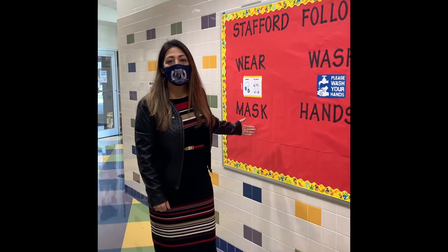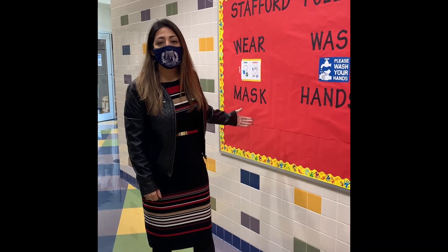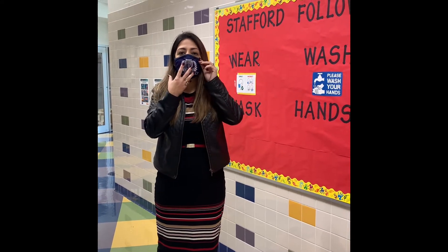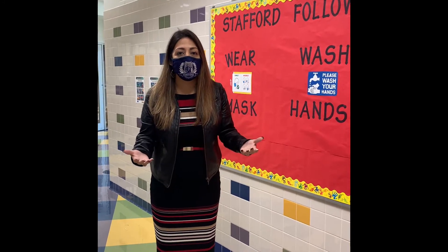All students upon entering will have a mask check to ensure that we are wearing our mask. This goes over our nose, covers our face, and we keep this on at all times here at the campus.